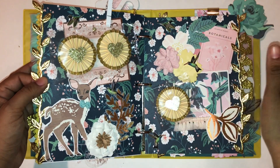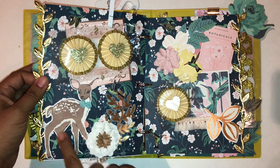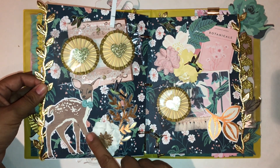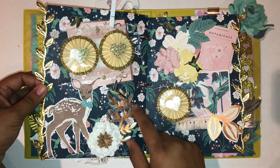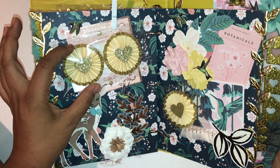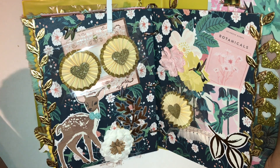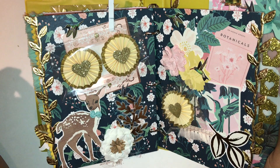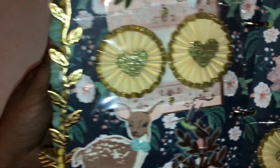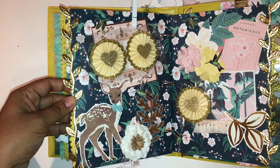This page is all about forest animals and flowers. I added this deer — Bambi, right? I put a crocheted bow on this deer; I'll link the tutorial in the description below. I added a Recollections flower, pieces of ephemera, and these Maggie Holmes inspired rosettes that I made. I'm going to do a video on how to get those rosettes from the Maggie Holmes embellishment package. The trim is also Maggie Holmes inspired, and I love it.